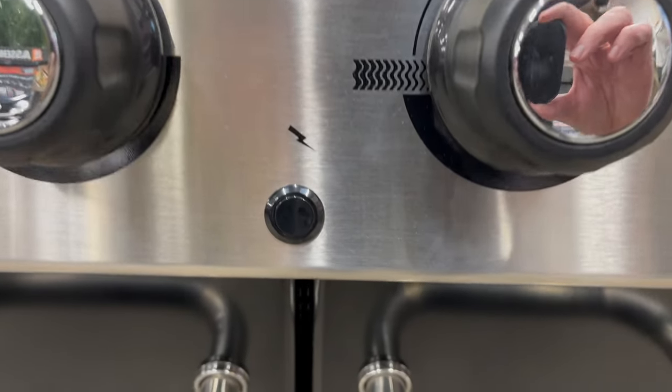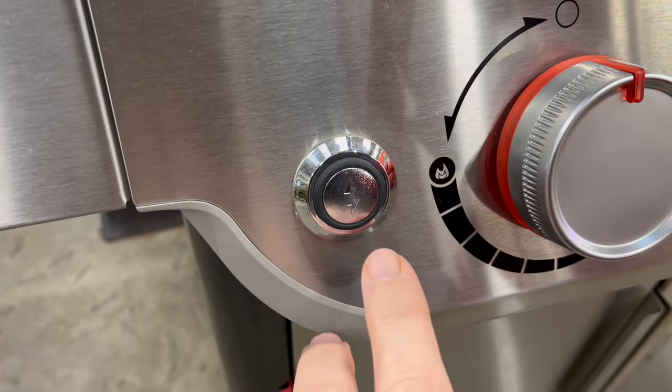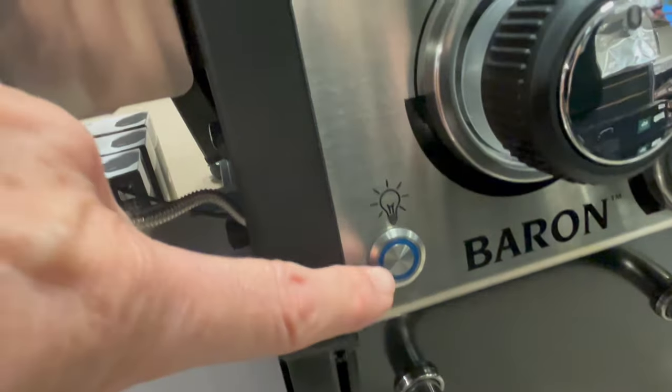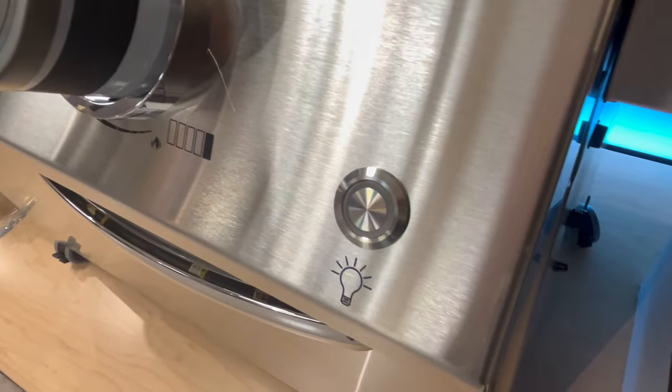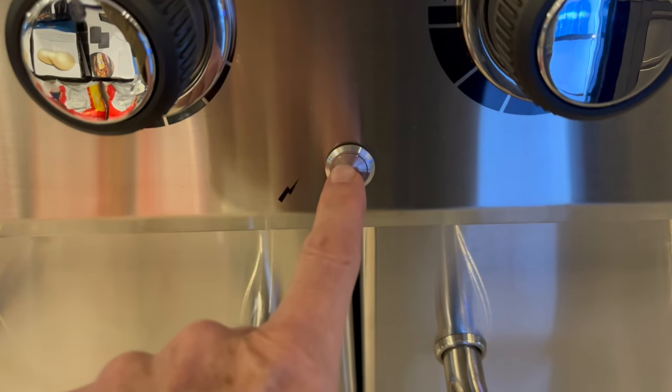So I took a trip to my local Home Depot to see what the buttons were like on their barbecues. This one wasn't weather protected. This one seems to have a rubber seal in it. No seal on this one. And on almost all of them they use the same button for the light switch. No seal here, and definitely no seal here.